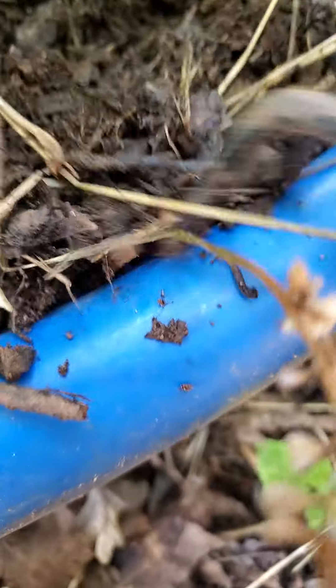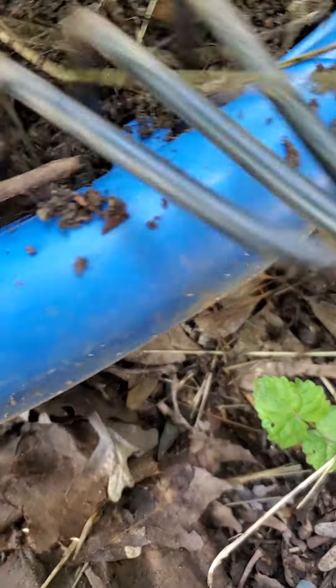I'm just tilling this whole bed here. I have mulch on top, but I found this basil — sweet basil.